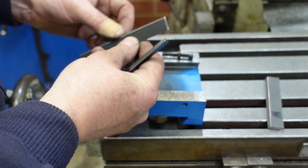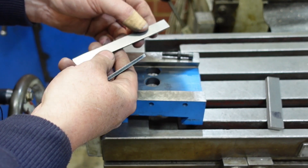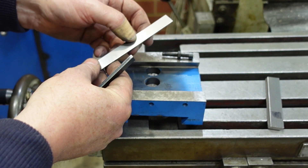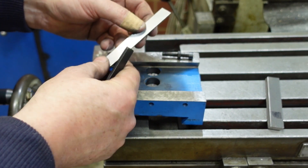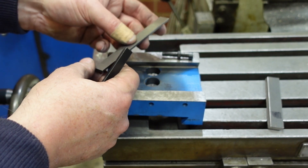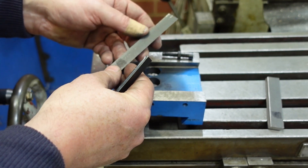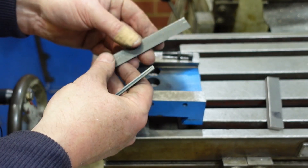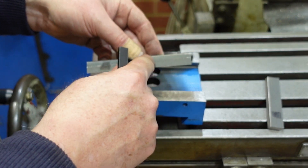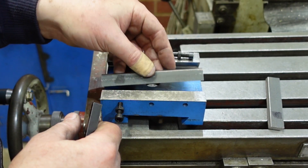I've machined the bevels on my replacement gib strips and also taken them out of the surface grinder for a clean up. That's around two and a half thou off there, and as you can see there's just a little bit of oxide there — it just shows how un-flat some of this commercial black bar is. I've only done one side because this surface isn't going to be sliding on anything, so it can stay in the oxide condition.